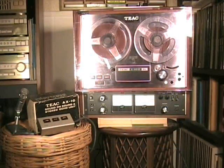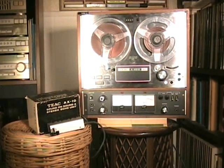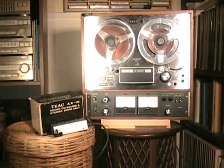This video is all about the TEAC 4010SL. This is a two-part video. In part one, which this is, we will look at the outside of the machine and see all of the different functions and also all the accessories that go with the machine. The machine is a deck and it only plays through a stereo system.